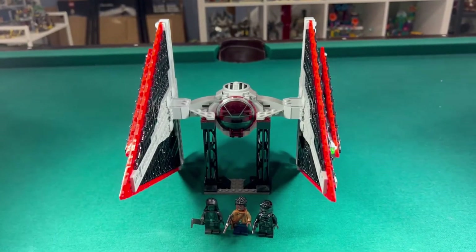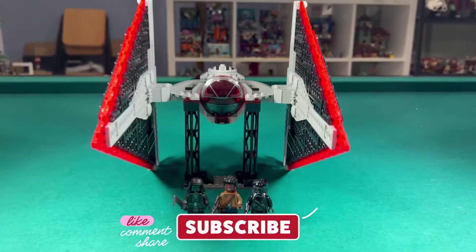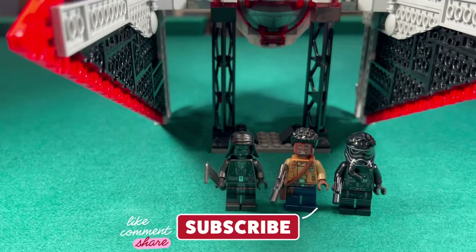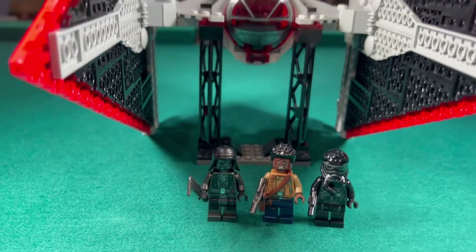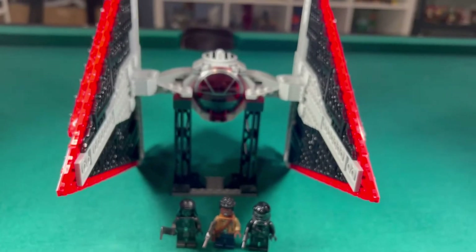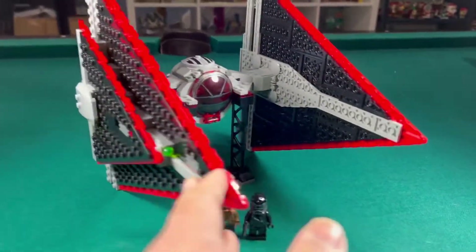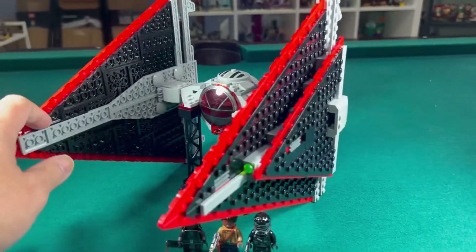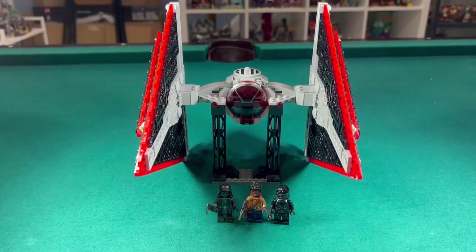Just finished another stop-motion build. This one is the Sith TIE Fighter. I bought this one mostly for the last Knight of Ren that I need for my collection. There are six Knights of Ren and this one comes with one of them. But I think I'm actually going to keep this TIE Fighter — I think I have a spot for it.